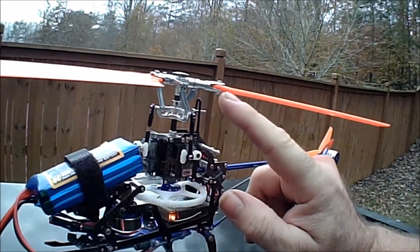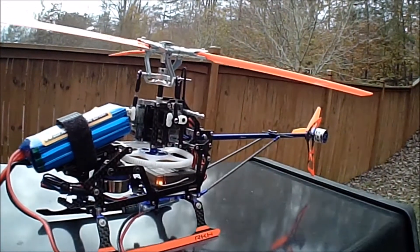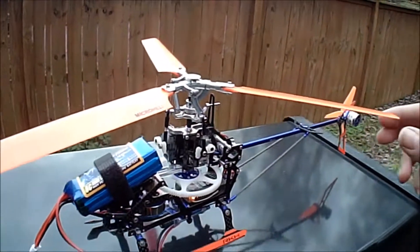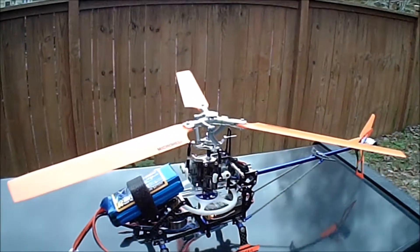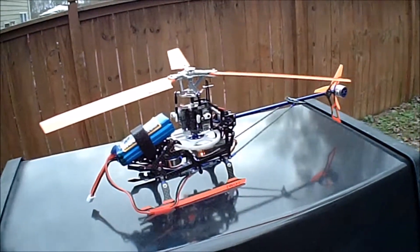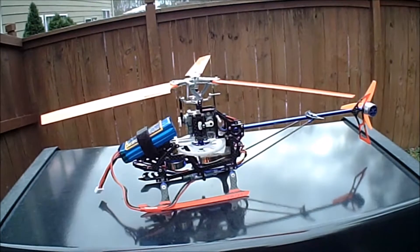On your main blade grips, it's just a screw that goes through because the nut is actually made as part of the grip. So you don't need to use two tools to install it — just use your screwdriver. Overall quality, I'm impressed with it. This thing would look great if you did a scale body on it.